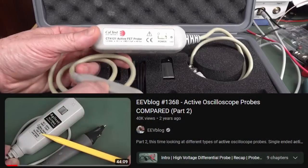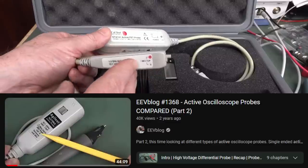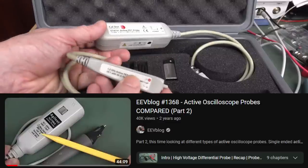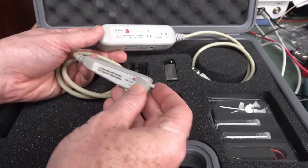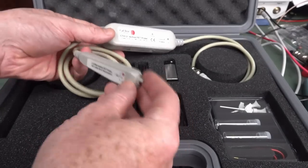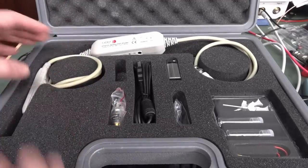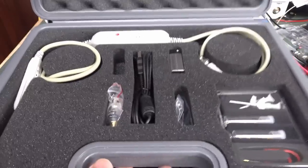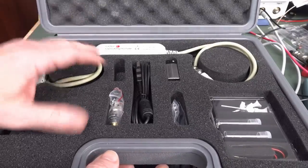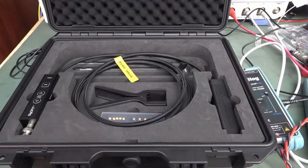Active FET probes are very high-frequency probes with very low input capacitance. They've got an active FET amplifier on the input. These are only used for very low voltages, basically single-ended or differential, but very high-speed stuff. So if you want to measure high-speed buses with great signal fidelity, your active FET probes can go up to tens of gigahertz.